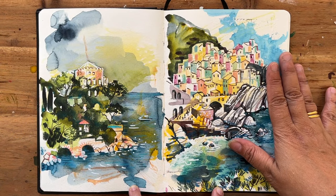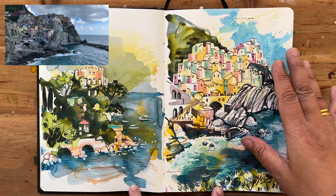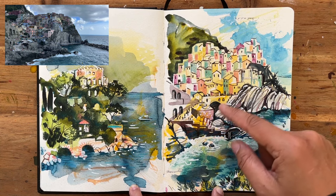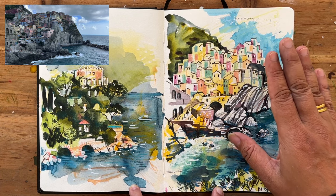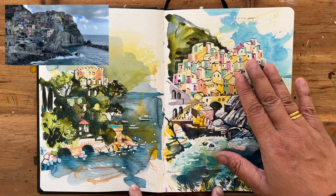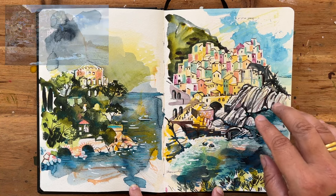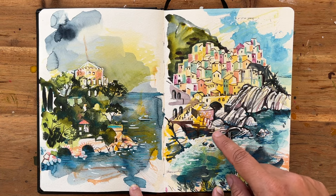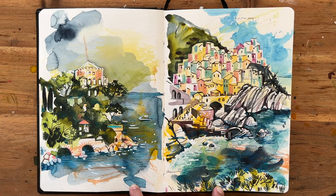This one is of Manarola — it's one of the Cinque Terre towns. I climbed to the opposite hill to take this photo. It was really fascinating to see because the houses are just literally perched on the side of a cliff, all on top of each other. The sun was shining, and we took trips to three of the towns all in the same afternoon, so it was quite special.